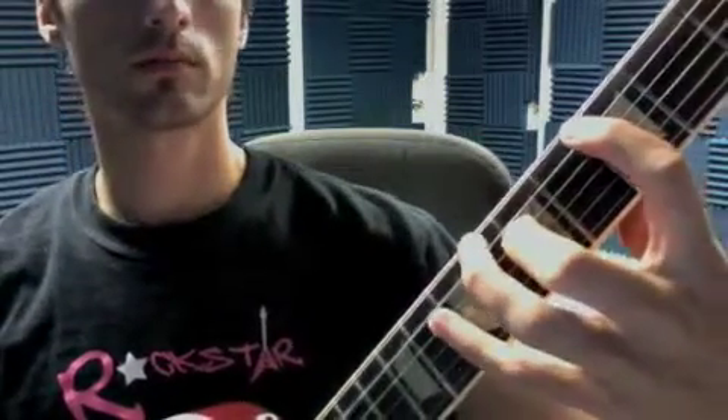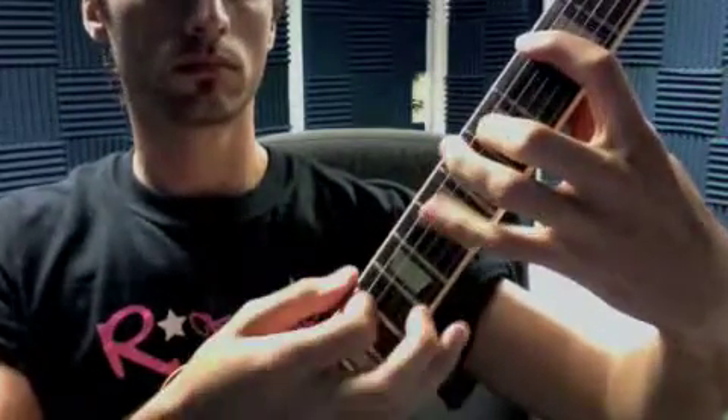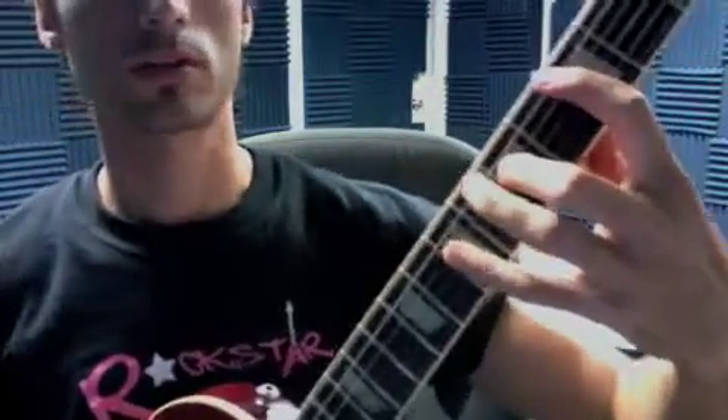The chorus. Watch the pick pattern there. All right, so here's the whole chorus.